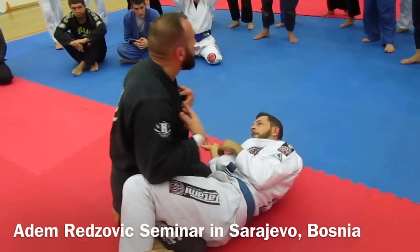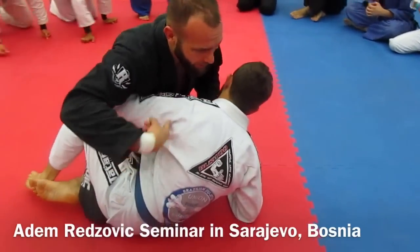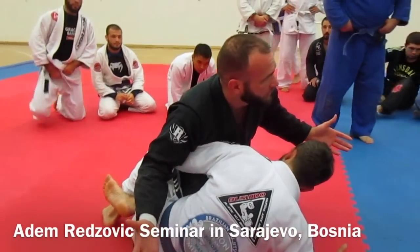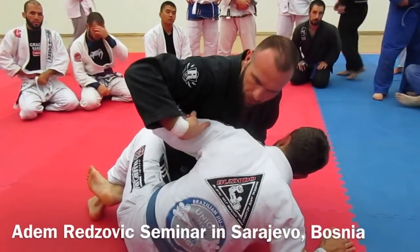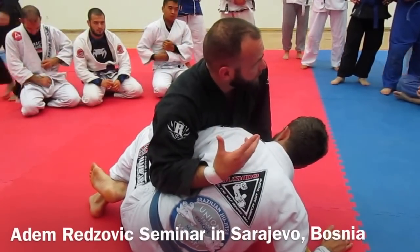When you're in the half guard, most of the time the person on the bottom has the underhook and they go on their elbow. This is good — this is standard half guard. Underhook, he's on his elbow, he's threatening me. He can sweep me, he can attack me.